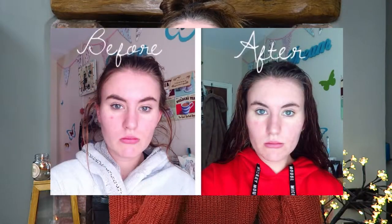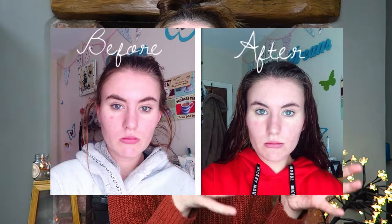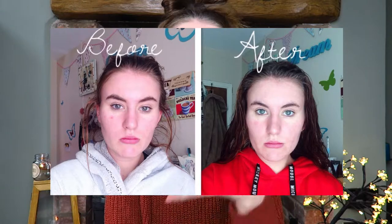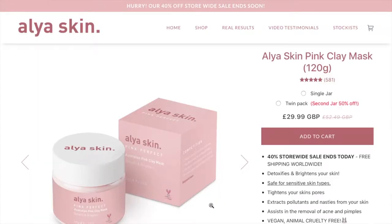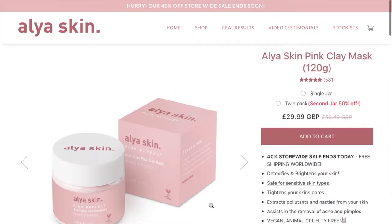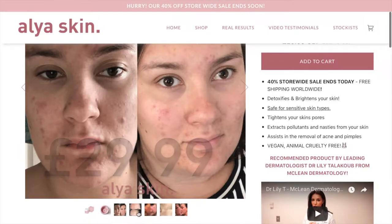I'll show a before and after on screen now — this is what my skin looked like before using the face mask a couple of weeks ago, and this is after. It literally does wonders for your skin overnight. It has rosemary in it, which I think is one of the strongest smells, and it also has some pomegranate in it. It smells really fresh — like a clean smell that makes you feel like you're actually getting clean.